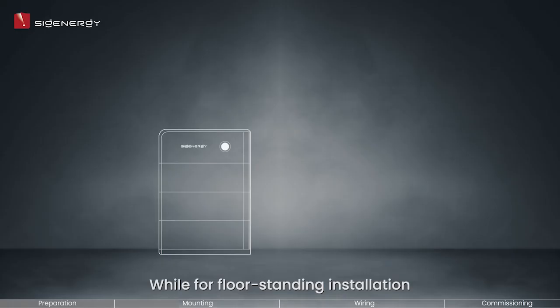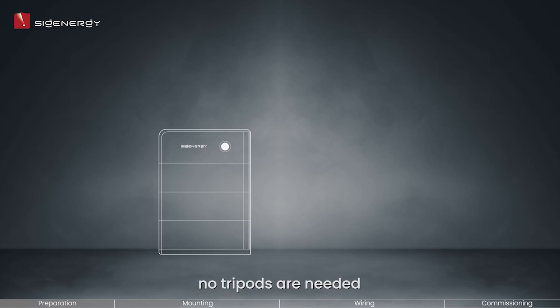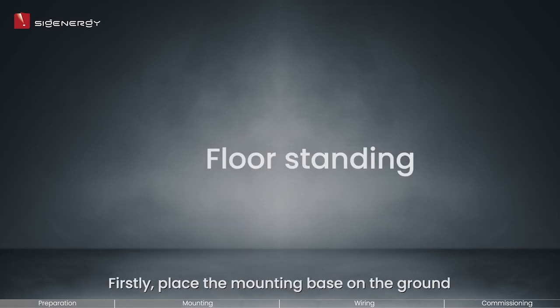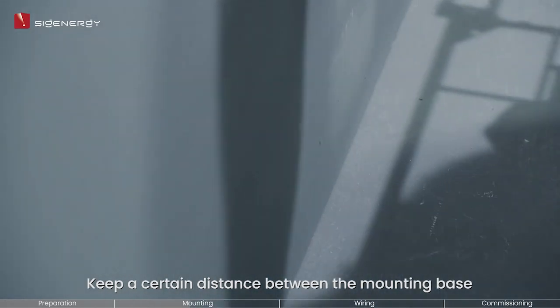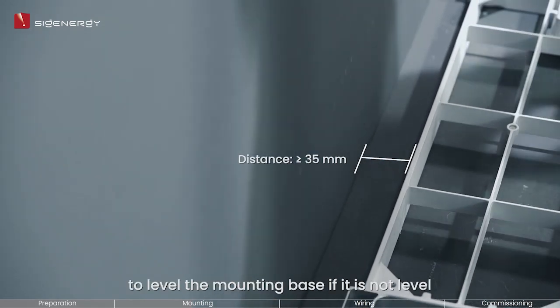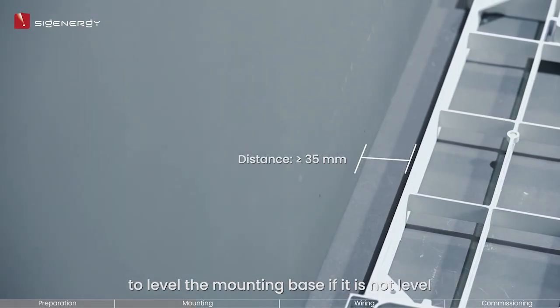For floor standing installation, no tripods are needed. Up to six Cygen batteries are supported for floor installation. First, place the mounting base on the ground, keeping a certain distance between the mounting base and the wall surface. Use a supplied leveling gasket to level the mounting base if it is not level.